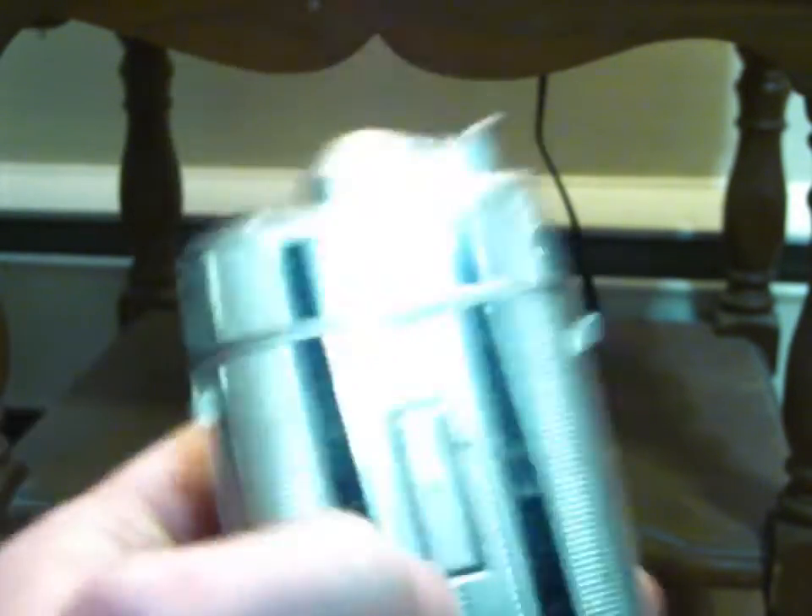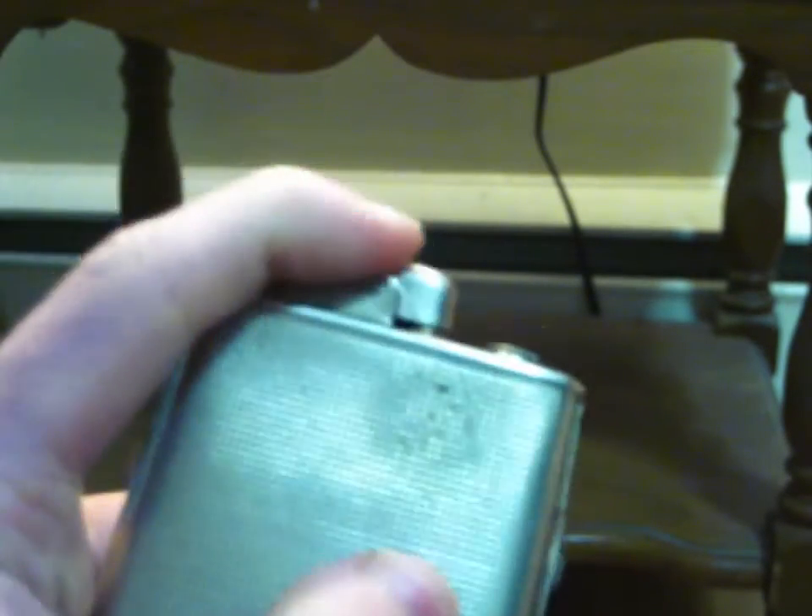Just so that way the flint is broken in a bit. I think something like this would actually be great for breaking in your Zippo flints to put in your actual Zippo, because this definitely takes a lot less effort to spark than a Zippo does when you put a brand new flint in. So that's pretty epic. And there we go — I think that's pretty good. So now it's all nice and broken in. Just press down and boom — awesome. So now let's go ahead and fill it.